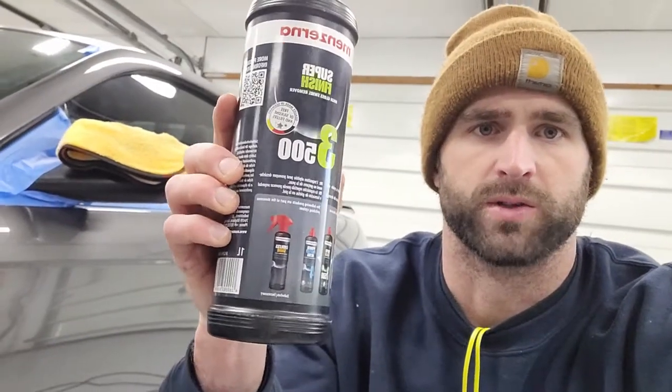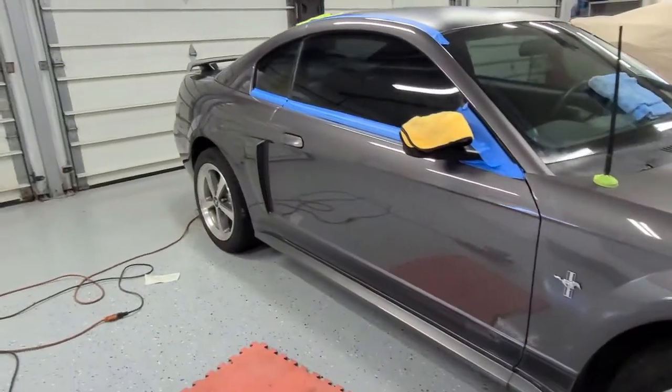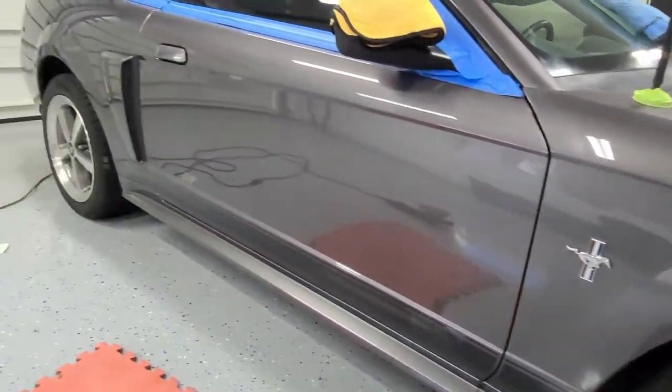So through the magic of video editing, just like that, we've got the entire car polished. The Menzerna step three super finish — this stuff's awesome. The whole car's done now. Paint looks even better than before, as expected.